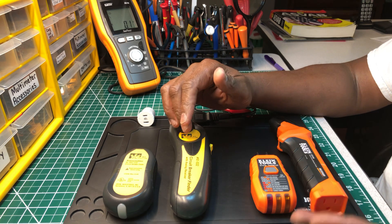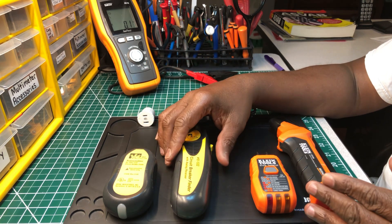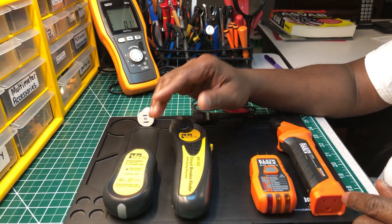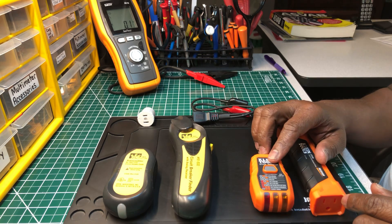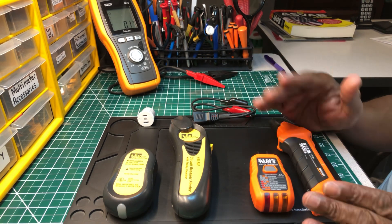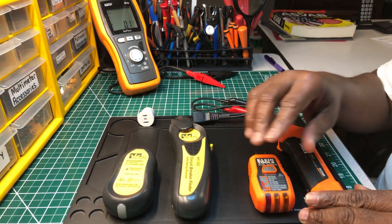Digital is always better than analog. Let me give you an example — if you remember old record players with albums, both play music out of a speaker, but that would be the album version and this would be a CD when CDs first came out. Digital — much better, much higher quality sound. So this digital one is much better than the Ideal analog.